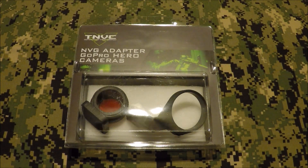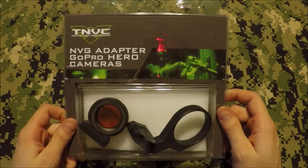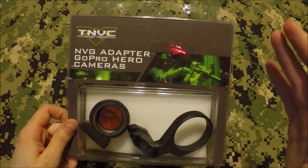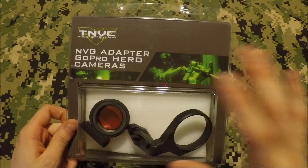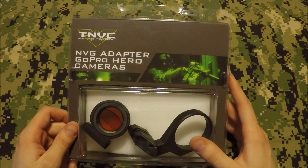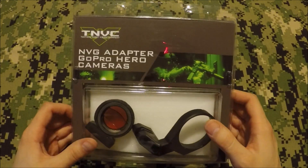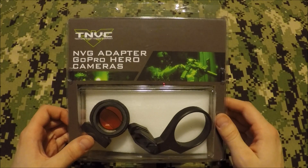Hey everyone, how's it going? So today we're going to go over the TNVC night vision adapter GoPro Hero for the GoPro Hero cameras. This will work with any Hero 4 camera. I'm going to go over the unboxing, things I like, things I don't like about it.